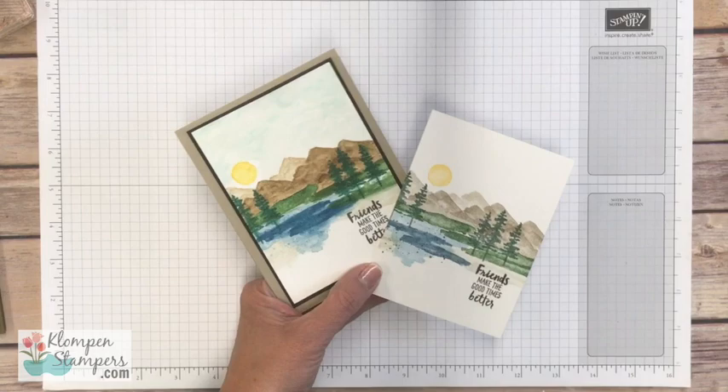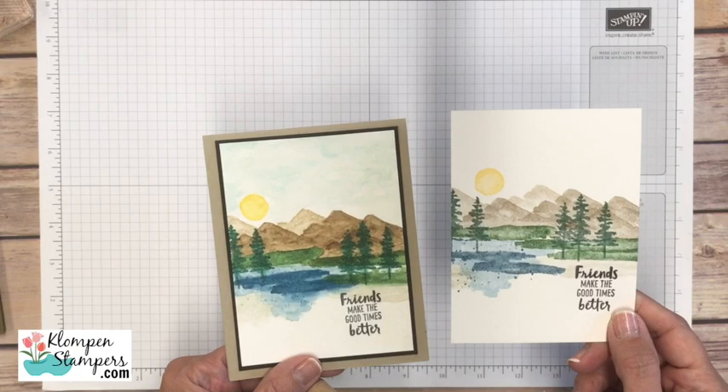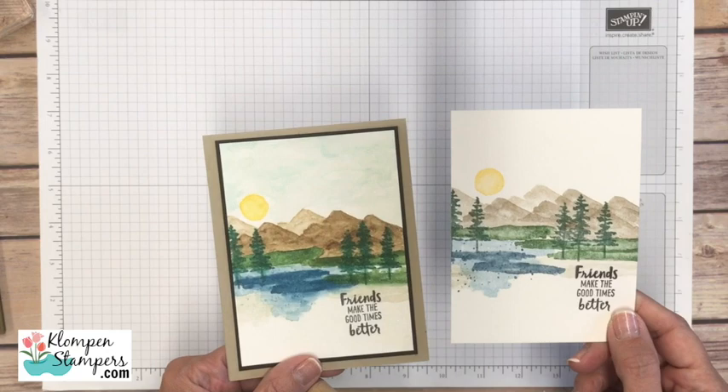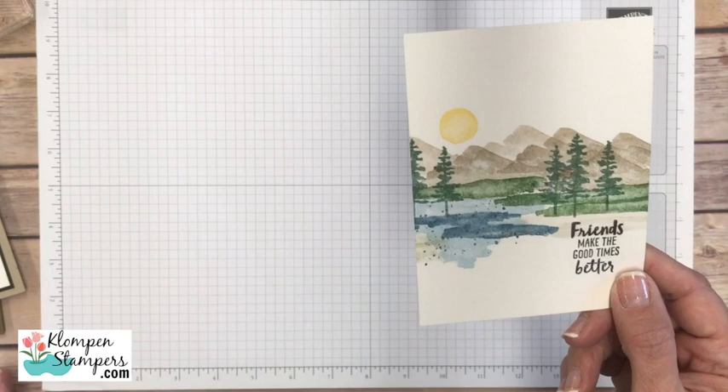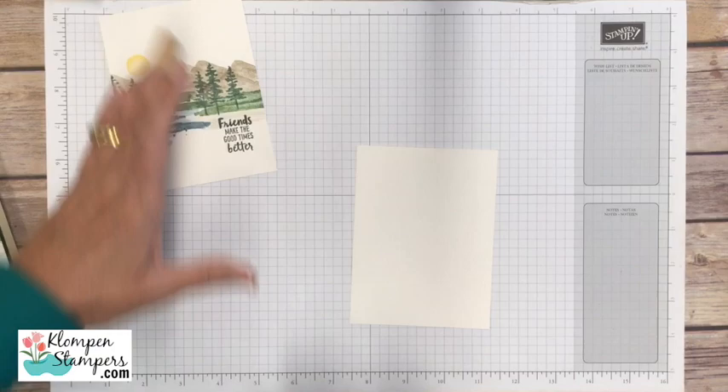Are you ready to learn how to feel like an artist? We're going to start by taking a peek at these two cards. Can you tell the difference? The design is basically the same, exact same colors, but look at how this one truly looks watercolored — painted with watercolors — versus this one that's just stamped. So I'm going to start out and show you how I stamped this one, which is really how the stamp set's intended to be used, and it'll give you a feel for how easy it is to mix and match different colors.